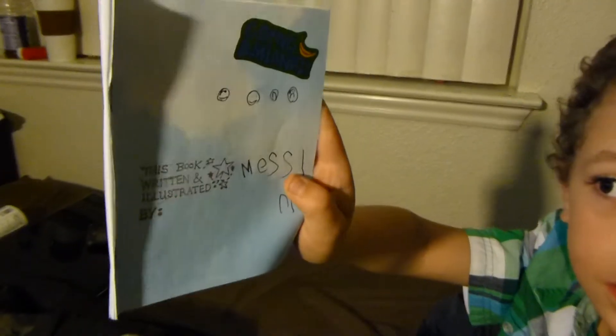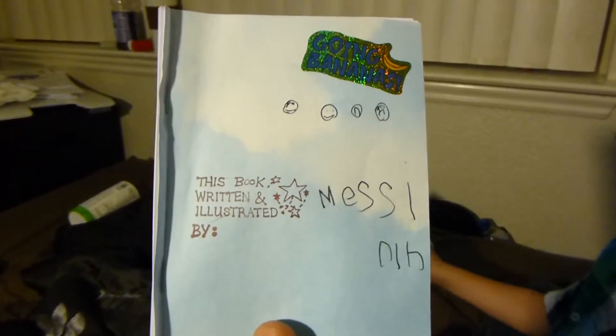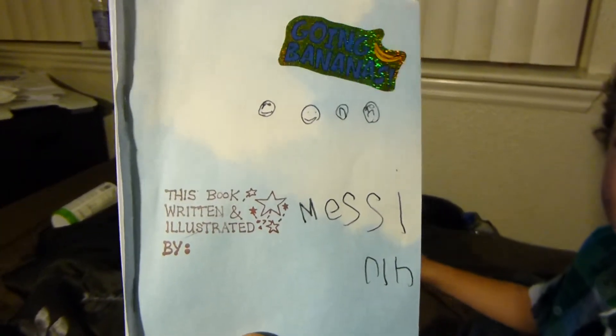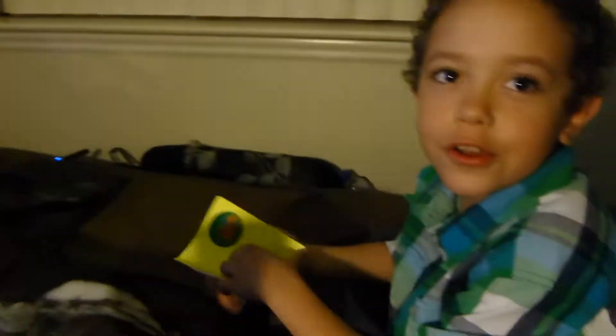This book written and illustrated by Messiah. This book — don't talk because it's really good, okay?